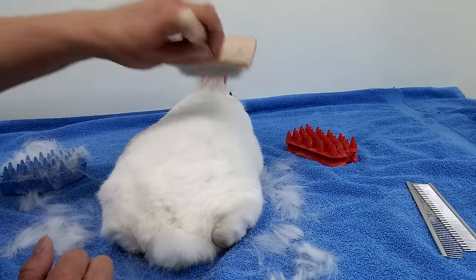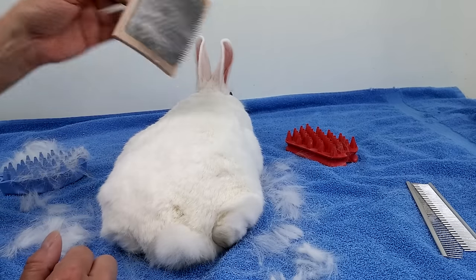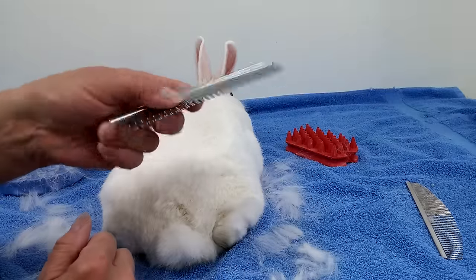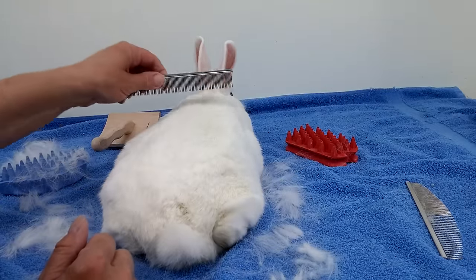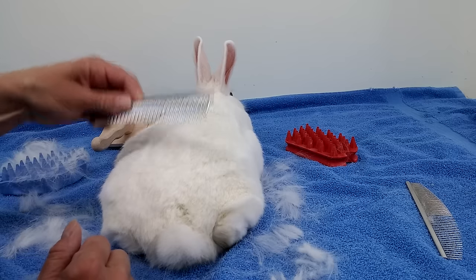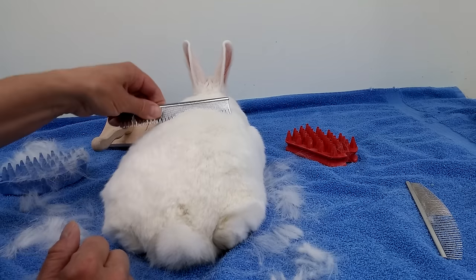Look, he's looking better already. Some hair came out. And I'm going to try this — it's more like a cat comb, an undercoat comb. But I don't know if it'll be good for him. No, it's not even going in the hair, actually. It's just skipping over top. So that's no good.